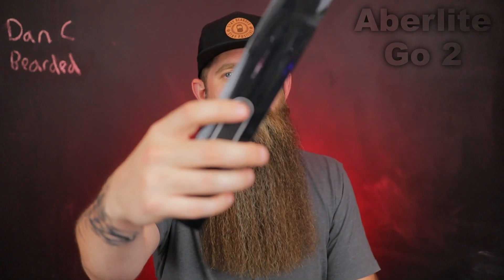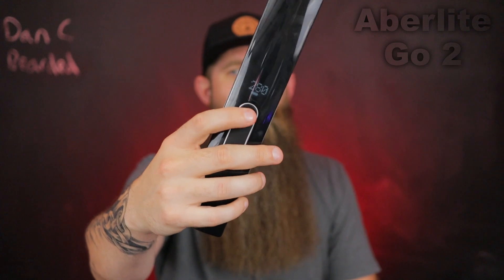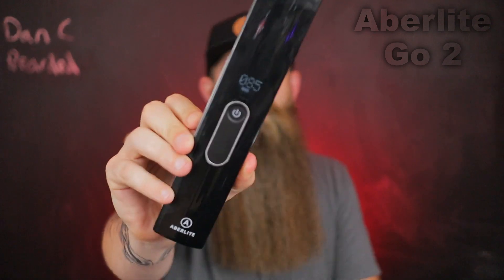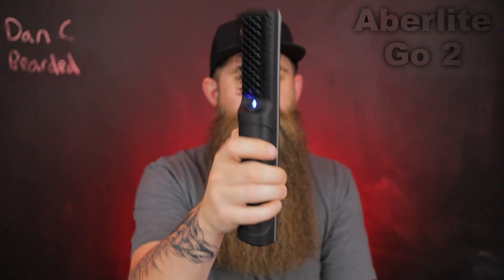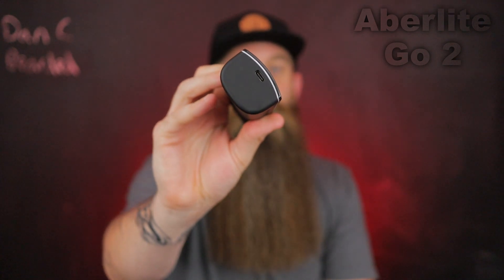To start the Go 2, just hold it down for three seconds. You click it to change the heat. I don't recommend going above 360 degrees — I usually stick between 320 and 360°F. On the little digital screen you can see it heat up in real time, and there's a blue light on the other side as a reminder. It's got a nice grip, it's decently big but never feels too big, and has good weight without being too heavy. The charging port is USB-C, so you probably already have the cord.